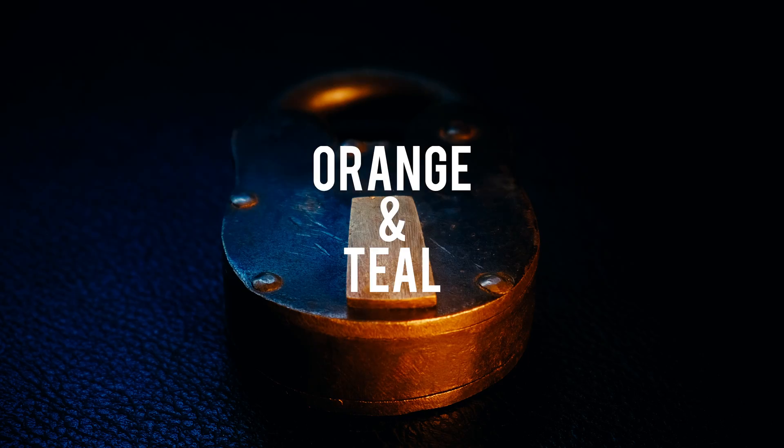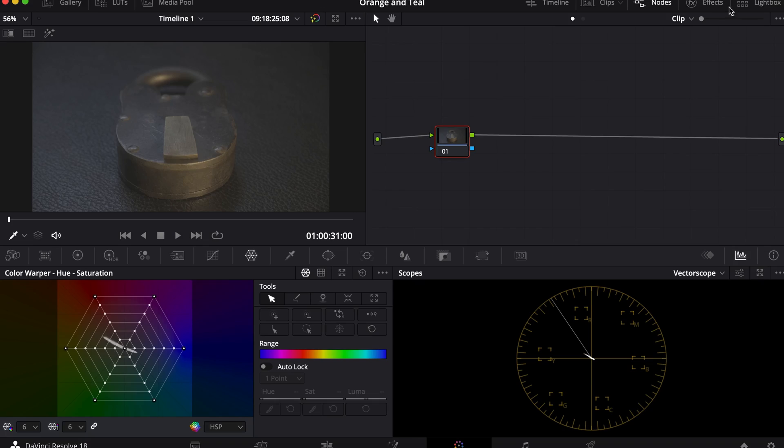You're looking to get the orange and teal look. In this video, you will learn how to get the classic look, with a few extra tips along the way.